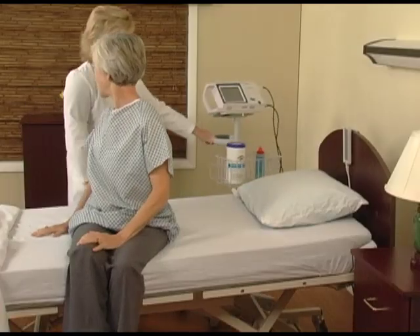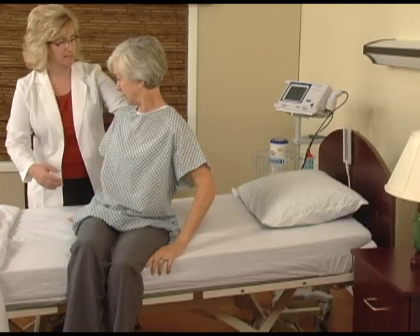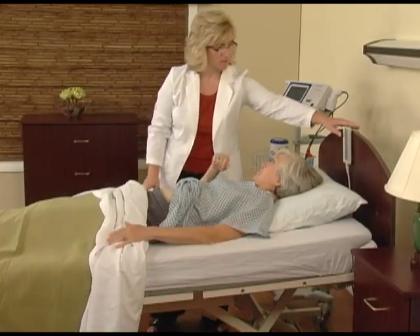To help obtain better results when scanning, you should first assist the resident into a comfortable position, lying down with the head slightly elevated. Avoid elevating the feet. This helps position the bladder for the scan.